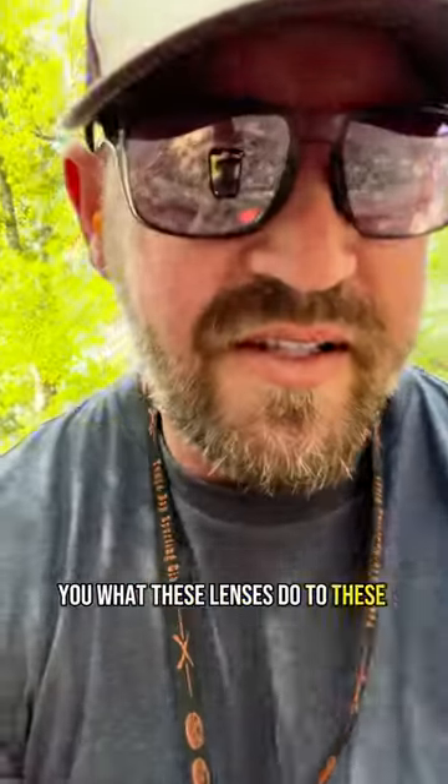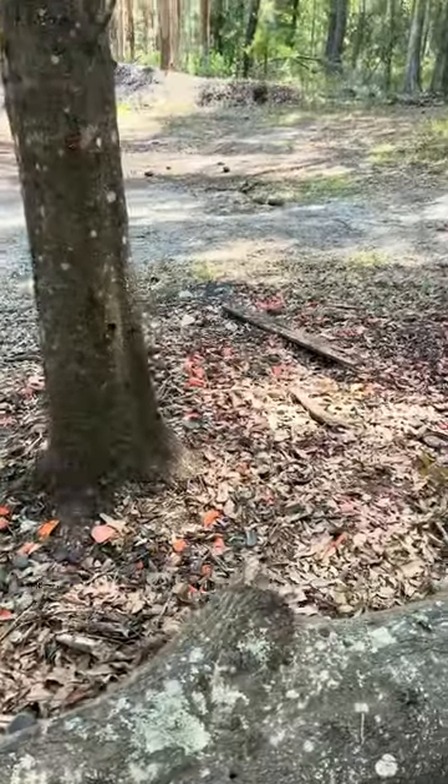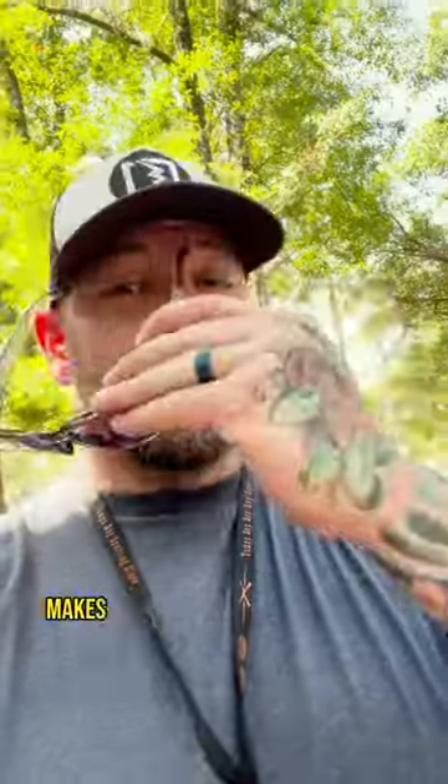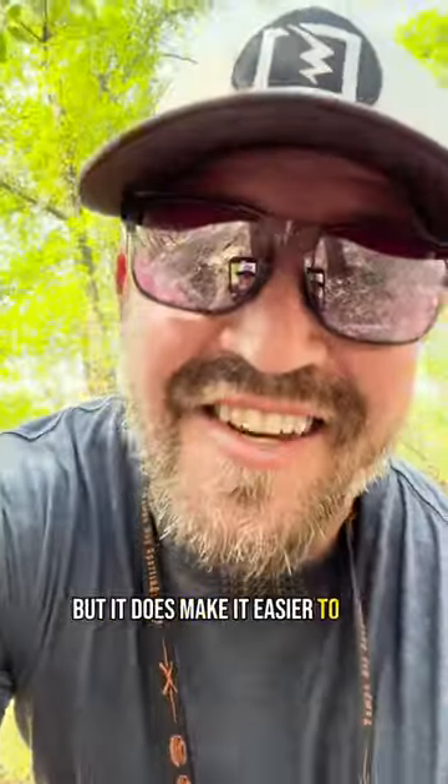We're out here at Tampa Bay Sporting Clays testing out these V26 lenses on some clay pigeon shooting. I'm trying to show you what these lenses do to these clays. You see pieces of them out here in the yard — you see them a lot clearer now. Makes it a lot easier to see these clays. I'm still missing about 90% of them, but it does make it easier to see.